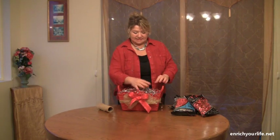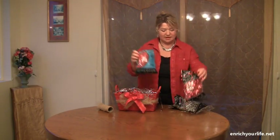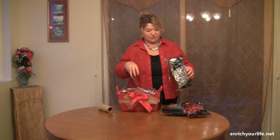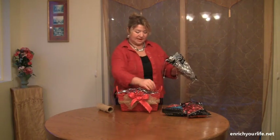Inside we put some packing paper and then we added this shred — first this one and then the shiny one on top. And to make it more interesting I put on a little bit of the silver shred on top of it. All of them you can find in the dollar store.